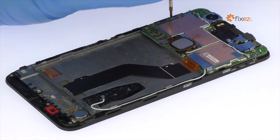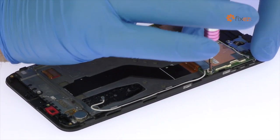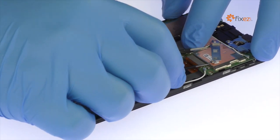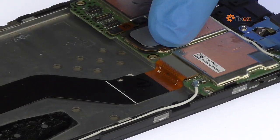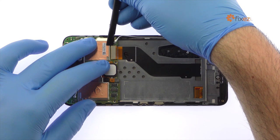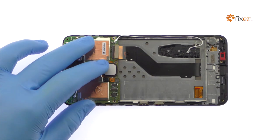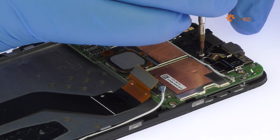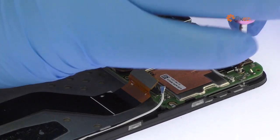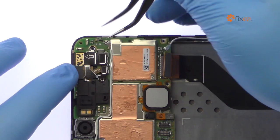Remove the following three Phillips screws and then the metal bracket. With the tweezers, detach the signal cable from the Nexus 6P motherboard and disconnect the Nexus 6P display assembly cable. Remove the following two Phillips screws securing the motherboard in place. With the tweezers, disconnect the signal cable and remove the metal bracket.